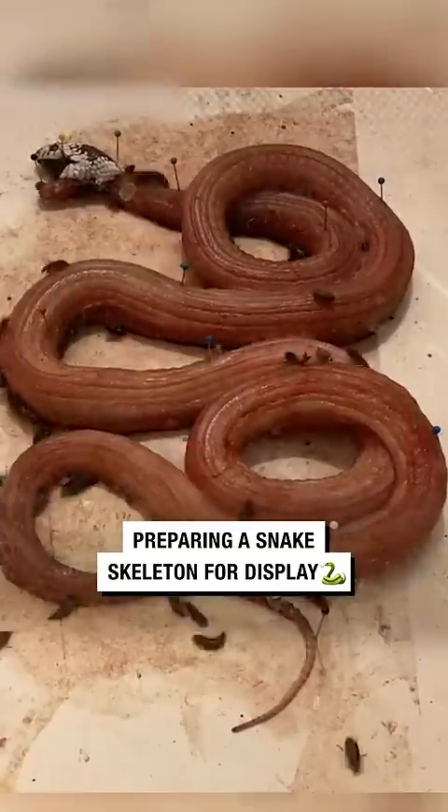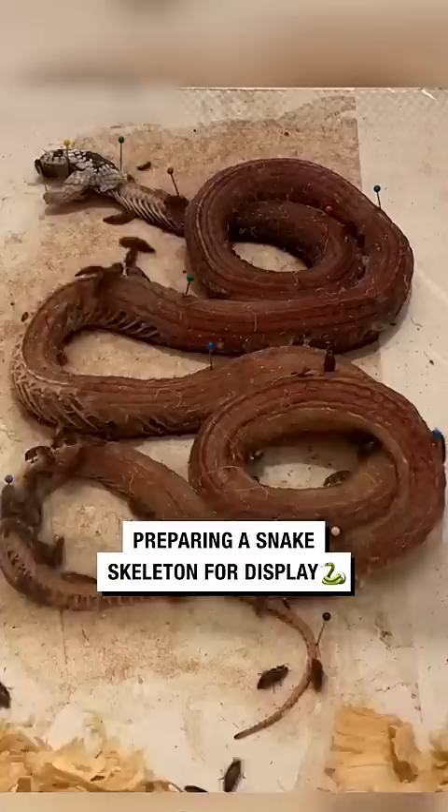Let me show you how I used my dermestid beetle colony to clean this king snake skeleton. After the snake passed away from natural causes, the owner gave it to me for preparation.